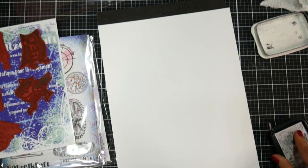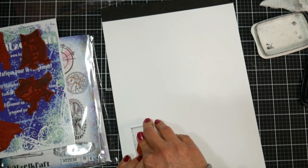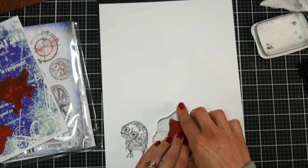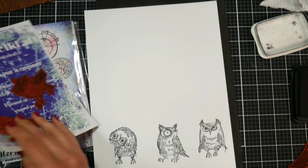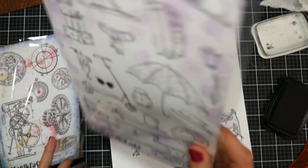Now we're gonna do our focal image stamping. I'm using Memento Tuxedo Black ink, which is a Copic-friendly ink, and I'm stamping on some Neenah Classic Crest white cardstock. I order it online — it's different from the Neenah cardstock you can get at Target. It's got more of a tighter weave to it, it's a harder sized cardstock that works really well with your Copic markers or any other alcohol markers for blending.